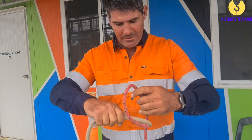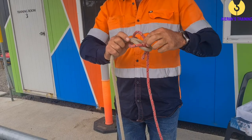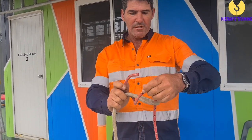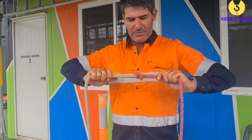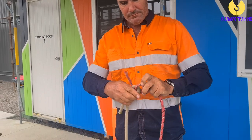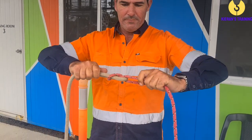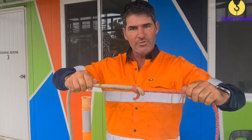A common mistake people make on this is they end up doing a reef knot. If you go up, around there, and go back down the hole like that, you get a reef knot — and that's not what we're looking for. We're looking for a sheet bend. So instead of going back down the hole, you go back under the rope here and grab all four and pull it tight. So go up through there, under there, and under there. And that's your sheet bend — used for joining two ropes of different diameter.